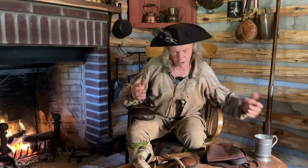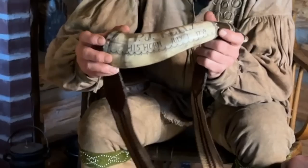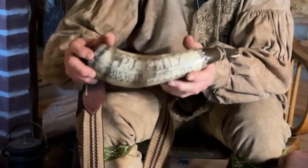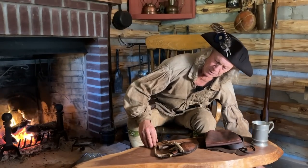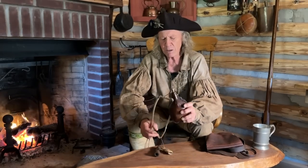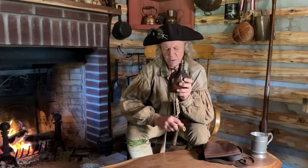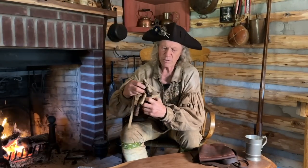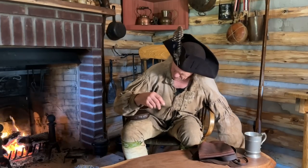When I go hunting, there are some things I have to carry aside from the shooting bag: my powder horn, and I generally use 2F powder with the smoothbore. If I'm hunting birds, I'll carry my shot pouch — it's got a powder measure and a shot measure that throws an ounce and five-eighths of number five shot. That's for hunting birds, rabbits, and squirrels.